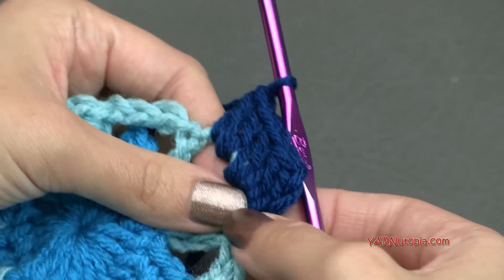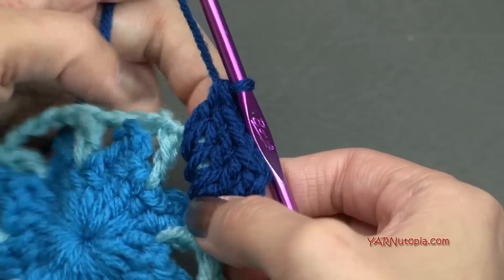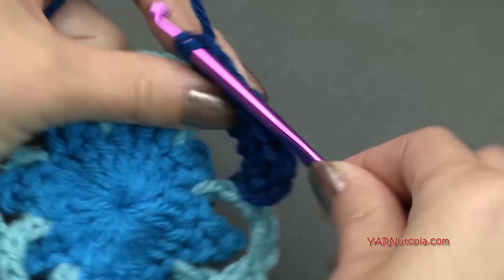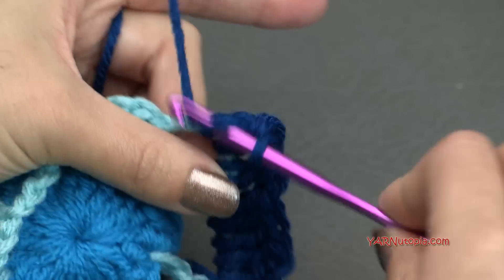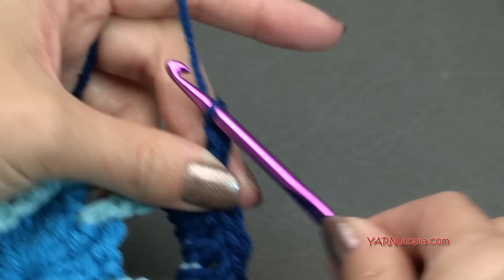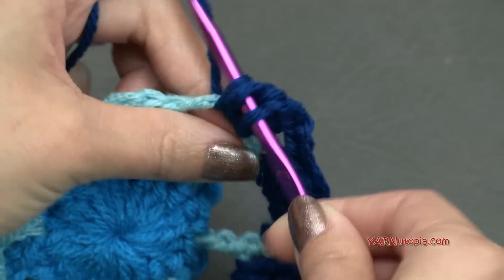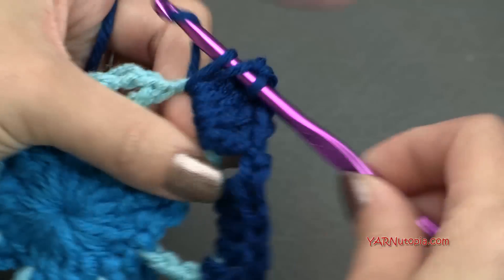It looks like there are five stitches in there because that chain of three counts as a stitch. Now we're going to chain two — one and two. And in the next chain four space, we are going to put five double crochets — one, two, three, four, and five. Then chain two — one, two — and repeat. So just do that all the way around: five double crochets in each chain four space, making sure to chain two in between your groupings before you go into the next chain four space. I'll meet you up at the end of this round.